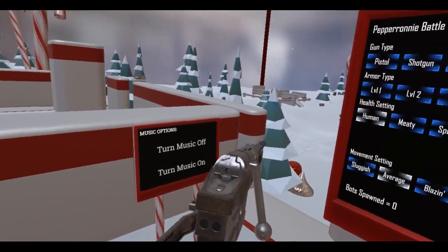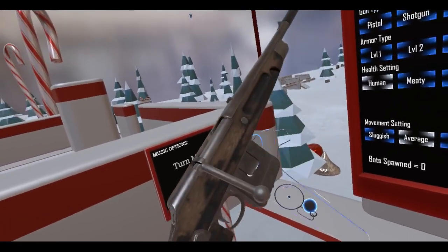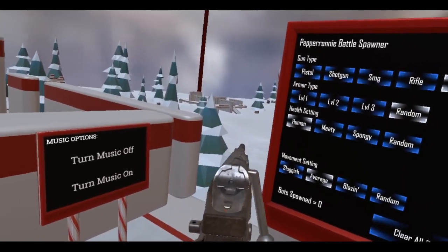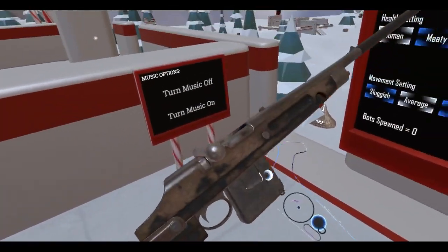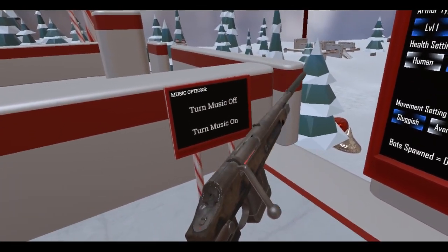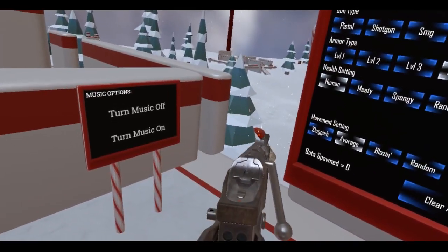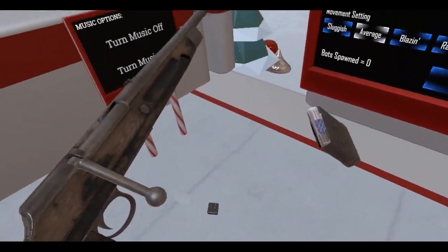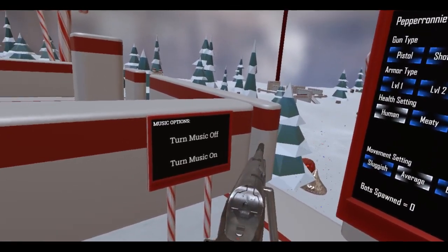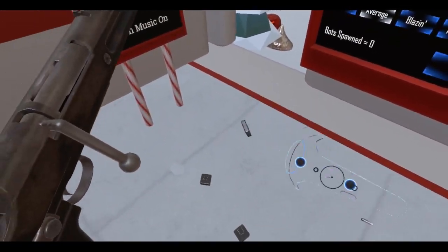Standard buckshot, then slug rounds, then dragon's breath — set those sausages on fire, although I'm gonna be fighting wiener bots so that's not gonna really work. And freedom fetty — murka murka rounds. Pretty useless, but you know, if you want to celebrate, go with the Fourth of July. All right.